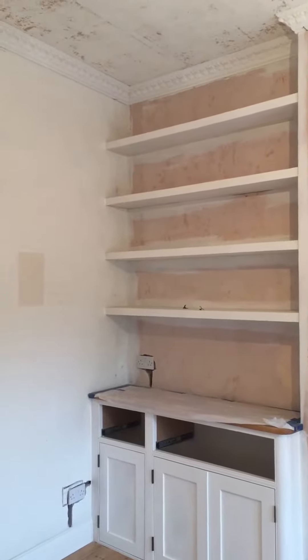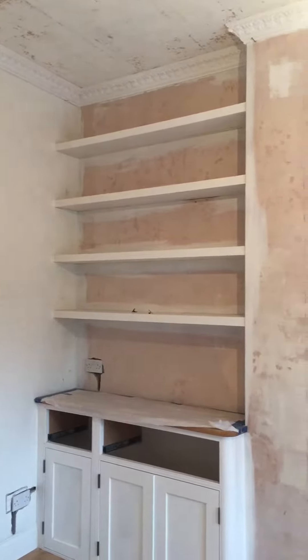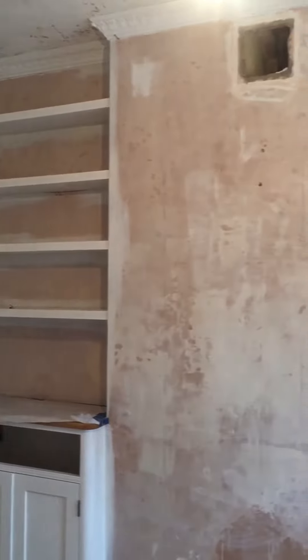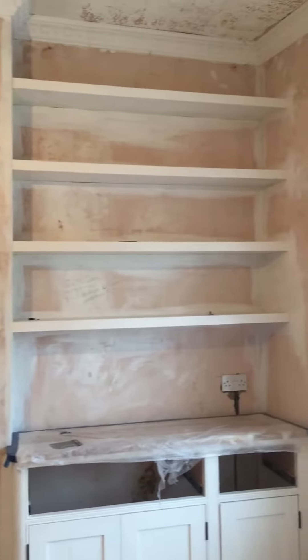Following on from the previous video, you can now see a lot of the preparations being done. All the wallpaper has been taken off along here, behind those shelves on the chimney breast, and over here behind these shelves. The ceiling has all been stripped.